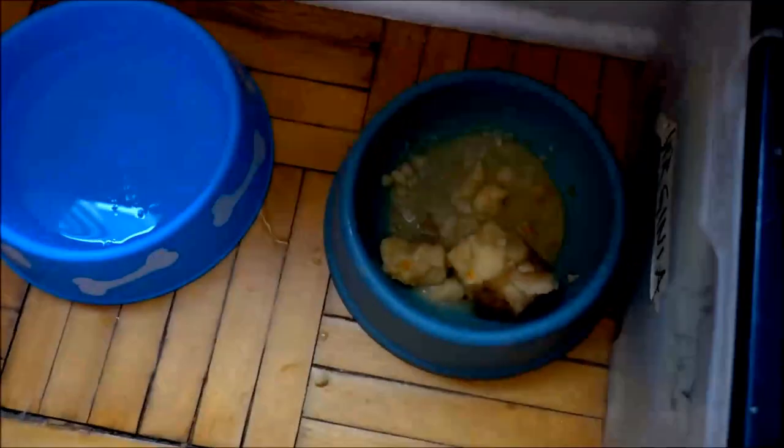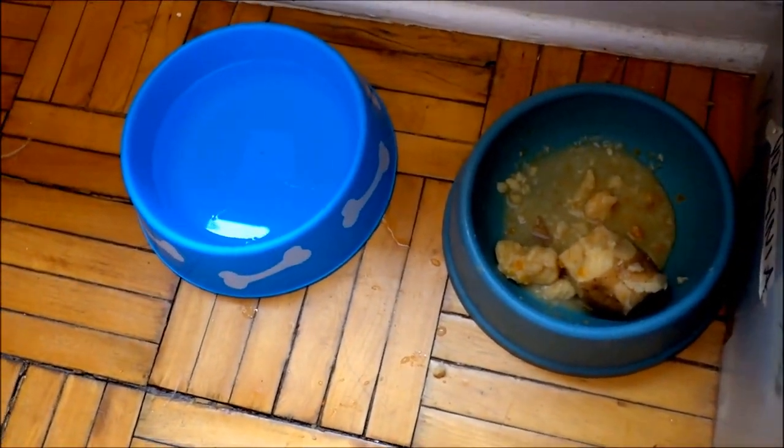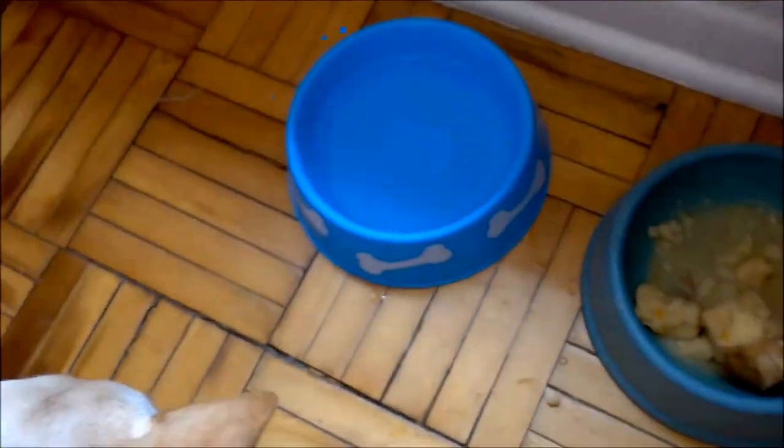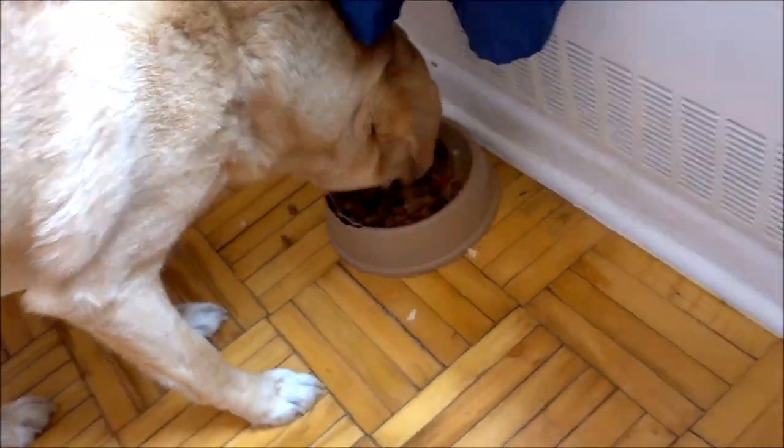Doggies get to eat potatoes because she won't eat anything else. In terms of dog food, she'll only eat human food, but she'll at least eat the potatoes with the dog food.